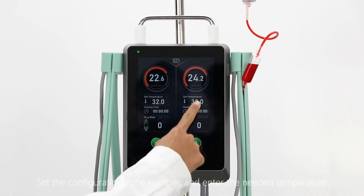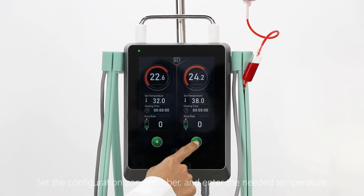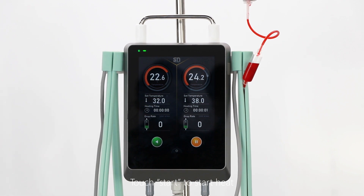Set the configuration zone number and enter the needed temperature. Touch start to begin heating.